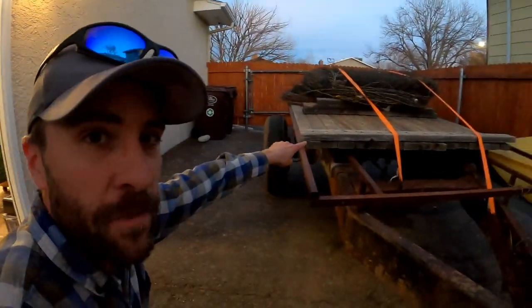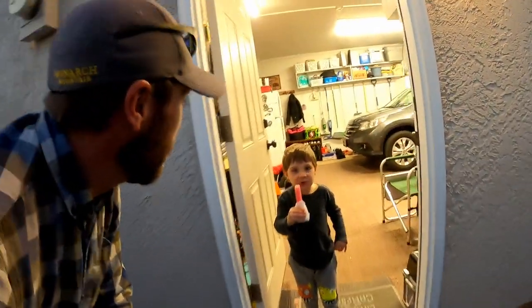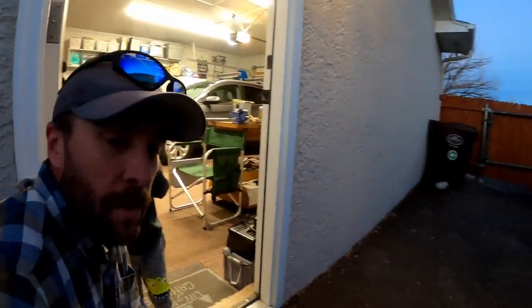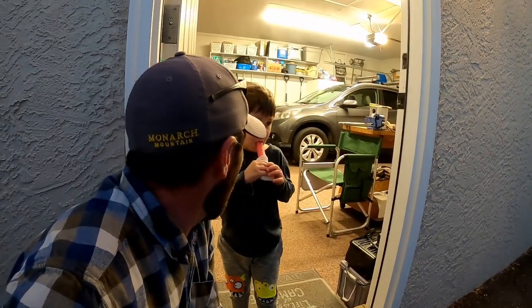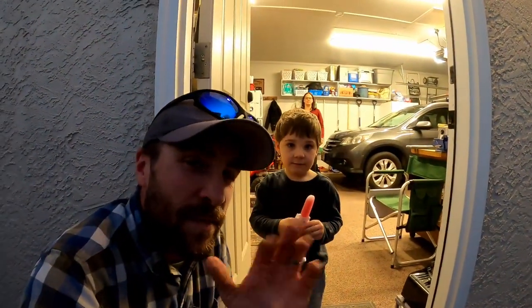Made it back here safely, everything's good. What do you think of the trailer, buddy? — Well, I'm eating a popsicle. — You're eating a popsicle? It was like 60 out! But what do you think of this trailer? — Are we going to paint it? — Maybe, I don't know. They wanted to see if we could actually just bring it home. It made it though — it didn't wobble on the road, daddy was able to go 75 and everything stayed. The new tires worked out. We'll see you guys in the next video.